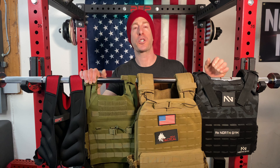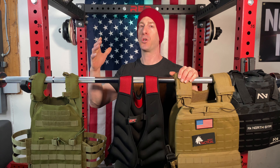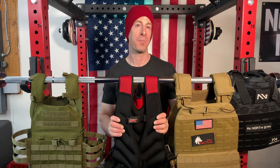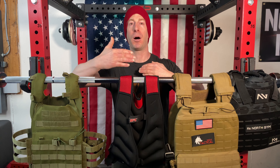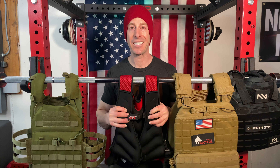The most common type of weighted vest — the one people are most familiar with — is the sand weighted vest. It's essentially a vest with pockets of sand in them, ranging anywhere from 10 pounds up to about 40 pounds. People like these mostly because of the marketing and the low price point. However, I always shy people away from these because they never sit very comfortably. As soon as you start moving or sweating they get loose, there's a ton of movement, and they tend to be bulky, which can absolutely get in your way.